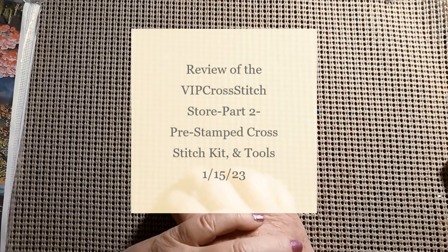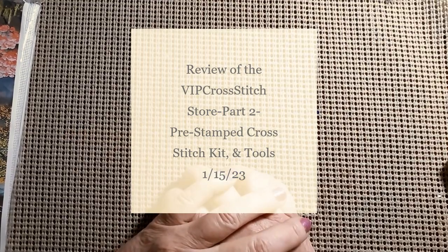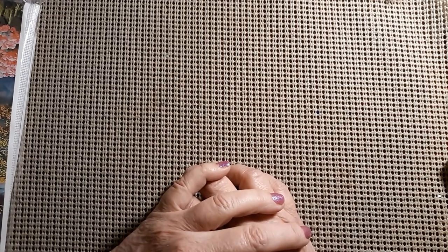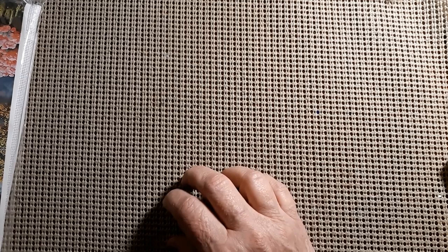Hello everyone and welcome back to my channel. This is Laura with Stitching with Laura. I hope everybody's having a great weekend and a great Sunday. Today we have part two of my videos for VIP cross stitch, so let's see what is in part two.